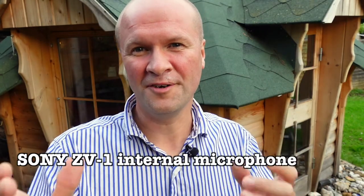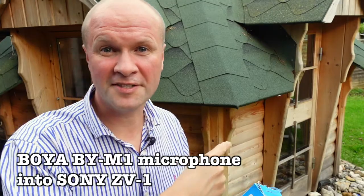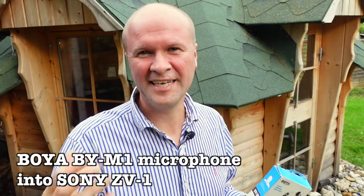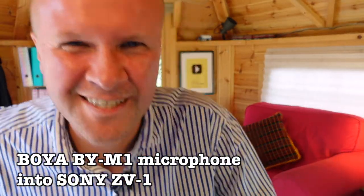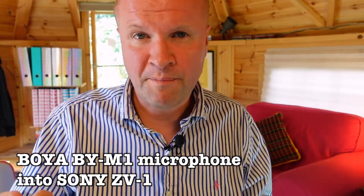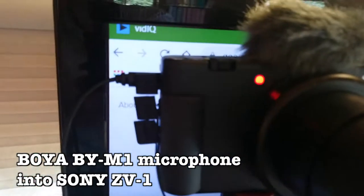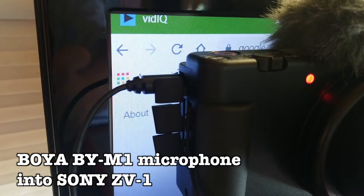One more time with the BOYA BY-M1 lapel microphone plugged into the Sony ZV-1, and now back to the internal microphone. We'll do a proper walk and talk in a minute but it's getting a little cold so let's go inside to the Happy Hut to hear how the BOYA BY-M1 sounds indoors. I'm actually inside the Happy Hut — hello, welcome to the Happy Hut. It's not a very forgiving place for audio with lots of hard surfaces.